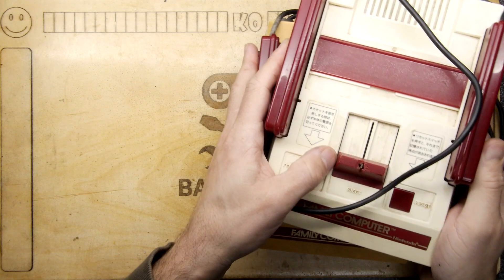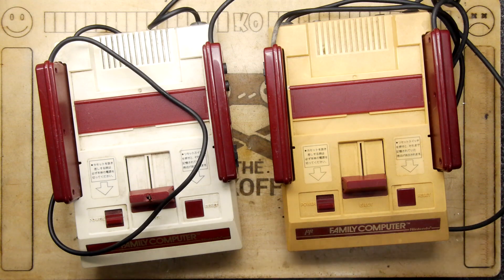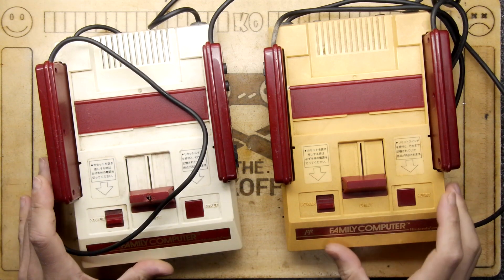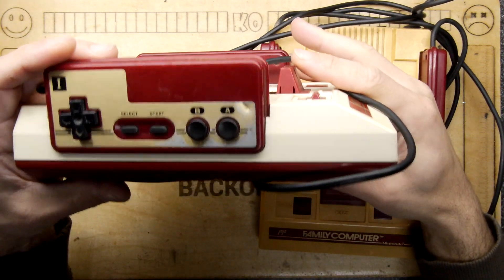Hi, I'm Andrew Armstrong and welcome to the Back-Office Teardown Lab. Look at this! These are two Nintendo Famicoms — of course the Japanese version of the Nintendo Entertainment System that we enjoyed in the 80s and beyond.